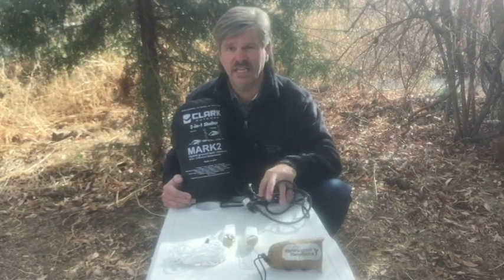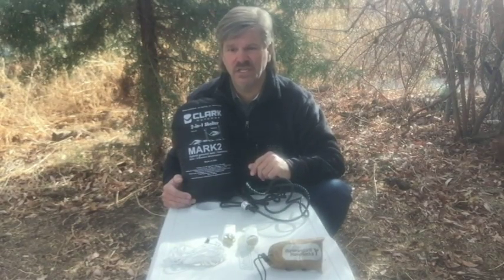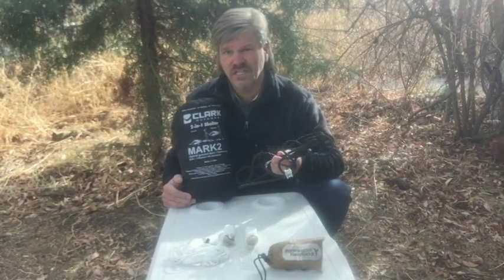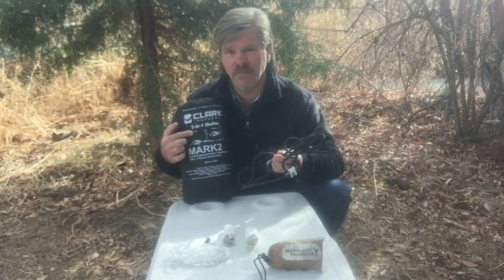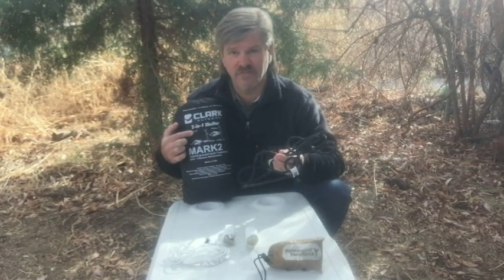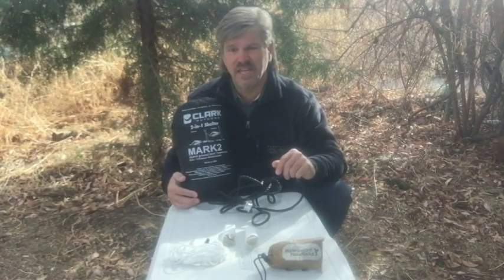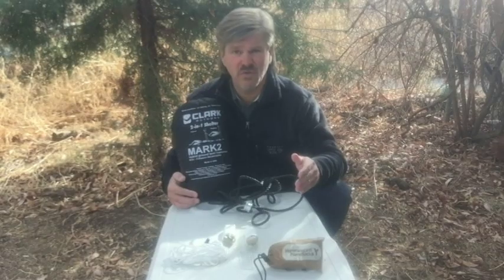I also wanted a system where I could use the cordage for multiple purposes. The current cordage for the suspension system stays attached to the hammock and does not come off for other uses. I also wanted a system that could reduce the volume of cordage in the pack if possible.